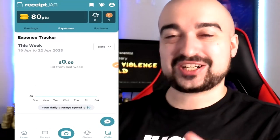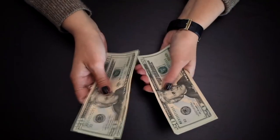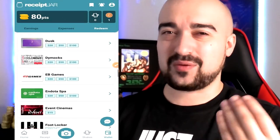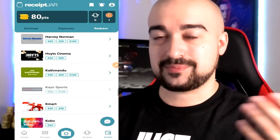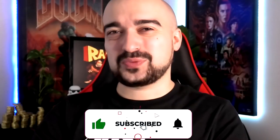So where do I stand on Receipt Jar? The expense tracker feature is actually pretty interesting and could be helpful. When it comes to making money, they've done the right thing by including so many gift card and cash out options. It sucks that PayPal isn't available here in Australia, and the earning is going to be limited — the 5-point cap after 120 points weekly could put some people off. That said, I suspect they will pay you. It's a side app to use when you have extra receipts rather than throwing them away. I hope this video helped — hit like if it did, and I'll catch you all tomorrow for another review.